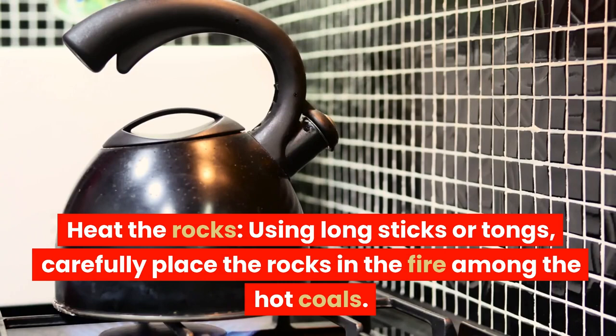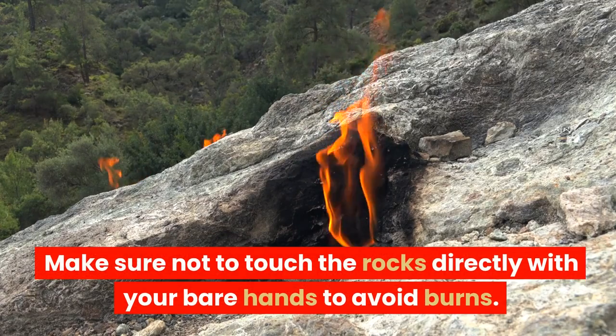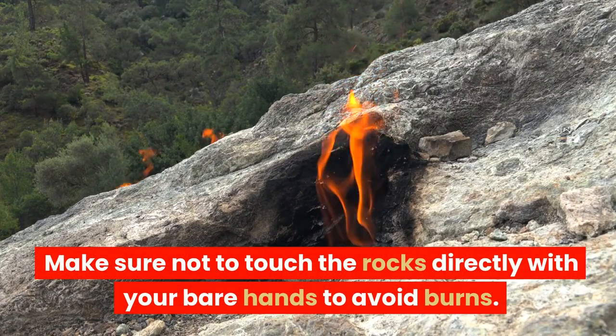Heat the rocks. Using long sticks or tongs, carefully place the rocks in the fire among the hot coals. Make sure not to touch the rocks directly with your bare hands to avoid burns.